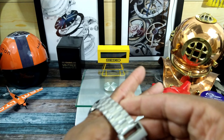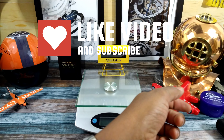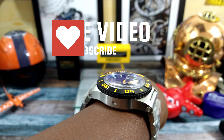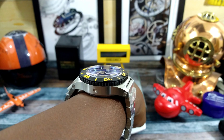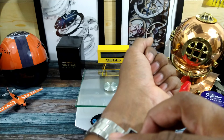This is absolutely a leviathan of the deep. If you're looking for a watch to go scuba diving, saturation diving, anything that has to do with water, or if you want a watch that is simply going to be impervious to any type of water intrusion, this is it.